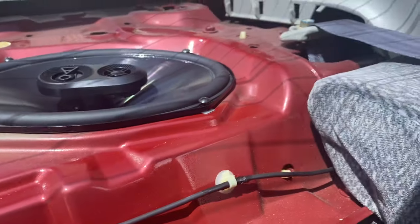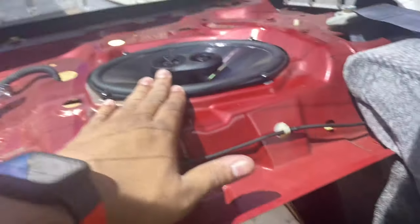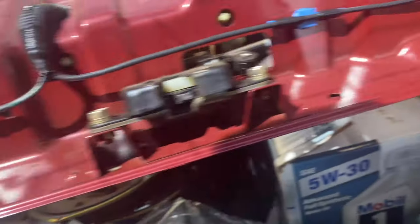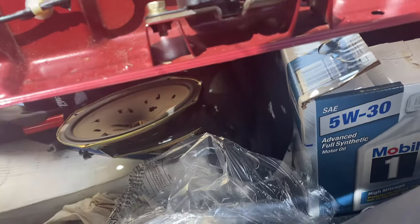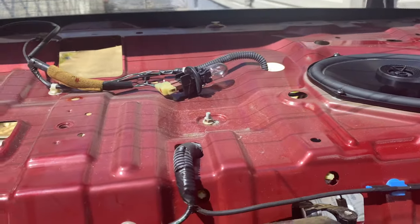They don't hang as low as I thought they would since they're bigger. So now all I'm going to do is get this cover on, get these speakers tightened and buttoned up at the top, screw them down, cover everything back up, and then we'll see how they sound.